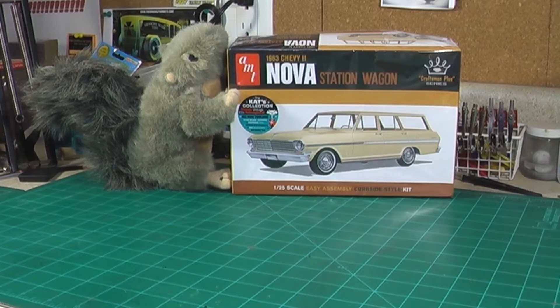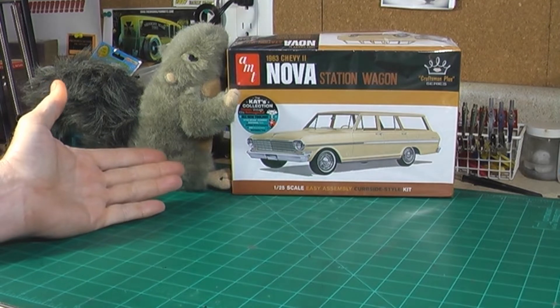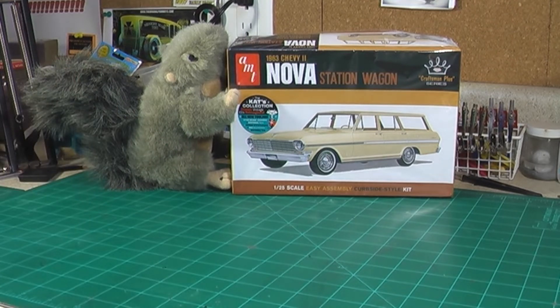Welcome to Skip-O-Matic's Model Mania. I'm Skip, and this of course is my useless assistant and one of my imaginary friends, Earl. Today we're going to do a kit review and we're going to call these segments 'What's in the Box?'